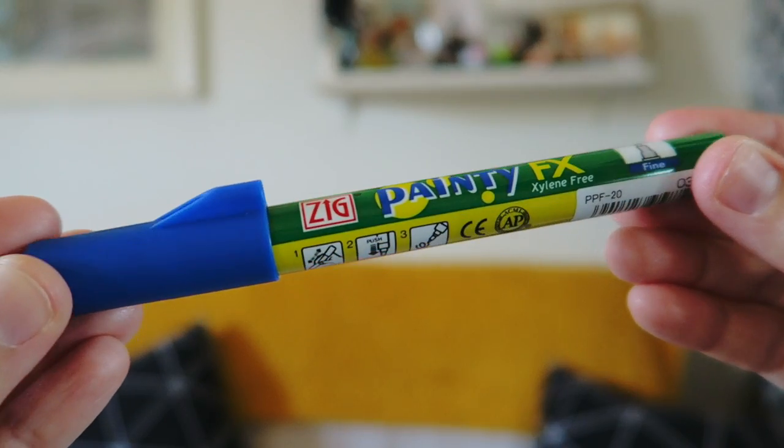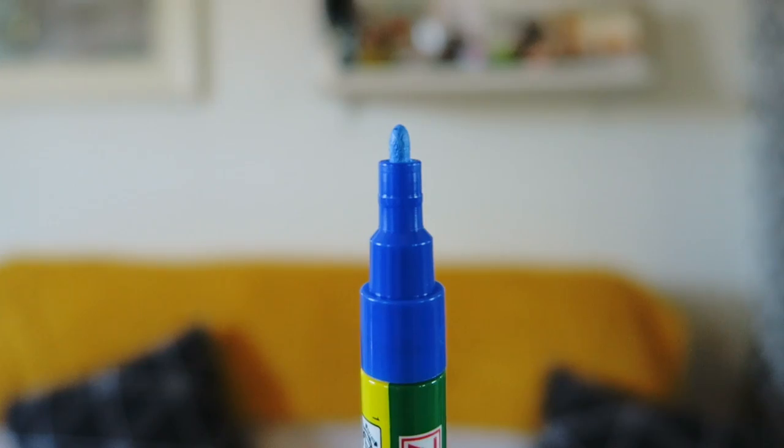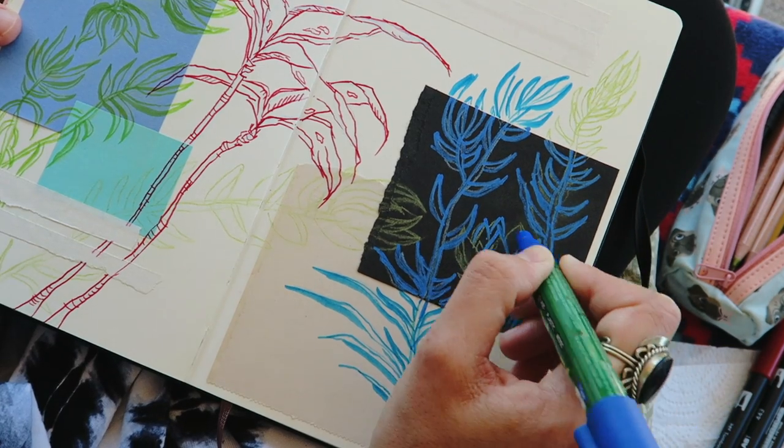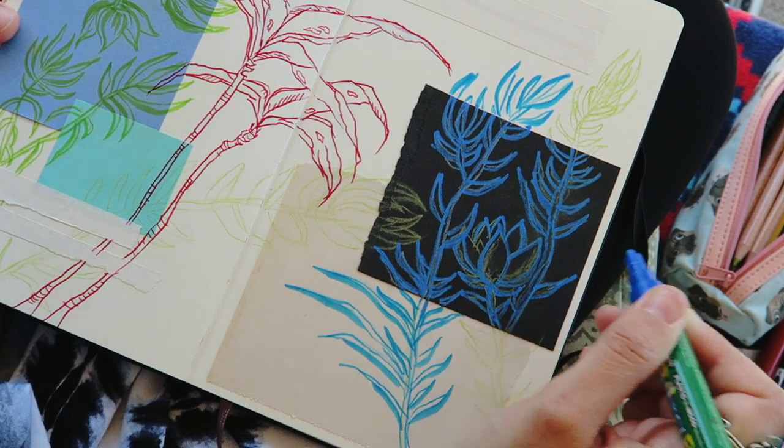Let's talk about this paint marker, which Zig adorably named Painty FX. This thing will write on pretty much anything — wood, glass, all sorts of stuff. But in my sketchbook, I like to put it on dark or toned paper. I'm using this to just create some pop on top of my chalk sketch lines.